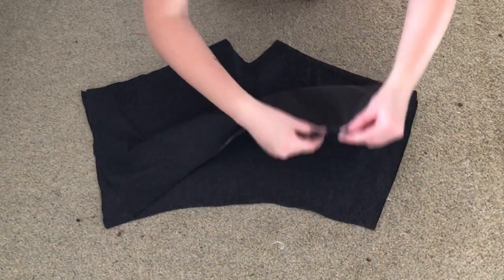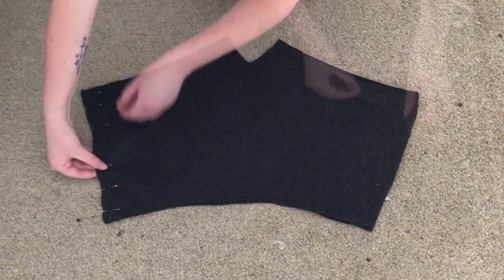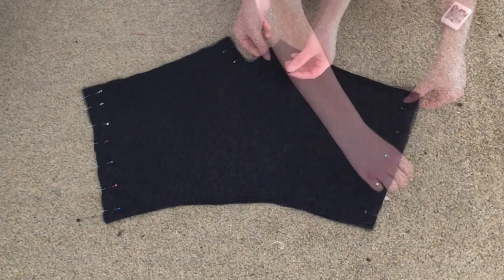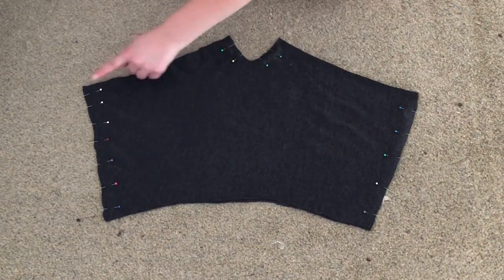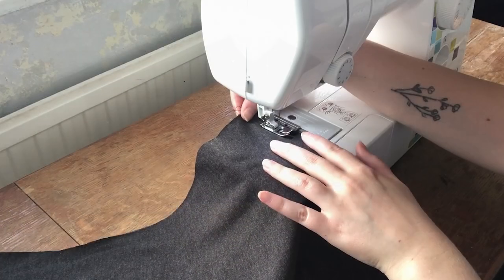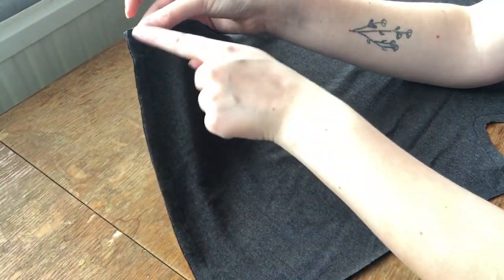I then placed the two pieces right sides together and pinned down both sides and the crotch. I then sewed where I'd pinned and cut off any excess fabric.